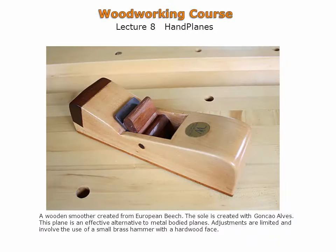Shown is a wood body smoothing plane. This particular smoothing plane is shop-made and features a sculpted body. The iron is adjusted by tapping either the top of the plane to advance the iron or the rear of the plane to retract the iron. There is great satisfaction derived from creating your own woodworking tools. With some experience you can create wooden hand planes such as this.